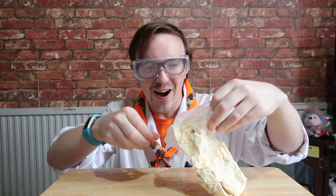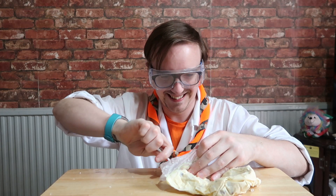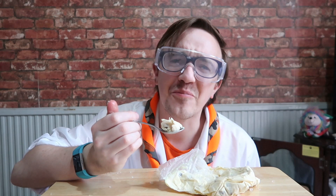Open it up — no way! Get a spoon. Let's go — ice cream! Oh my god, that is amazing!